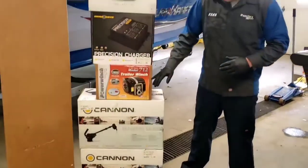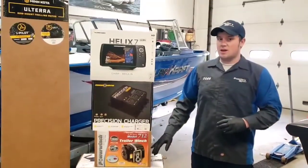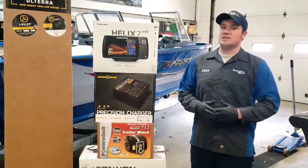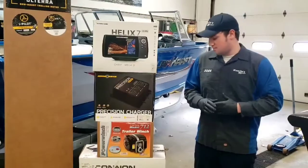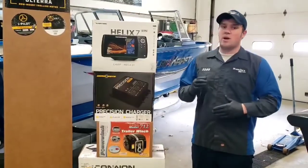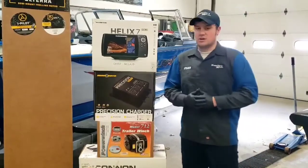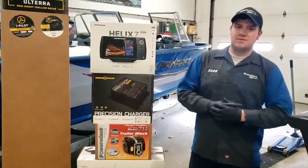And then to finish it off, we're putting a trailer winch on the Tonglin trailer. These are great for busy days at the boat ramp where we need to get the boat on and off the trailer quickly. Good luck fishing and stay safe.